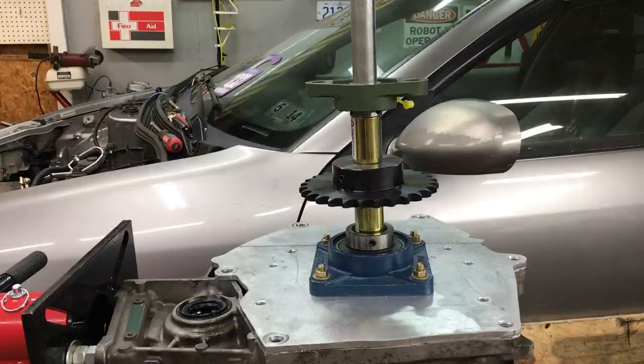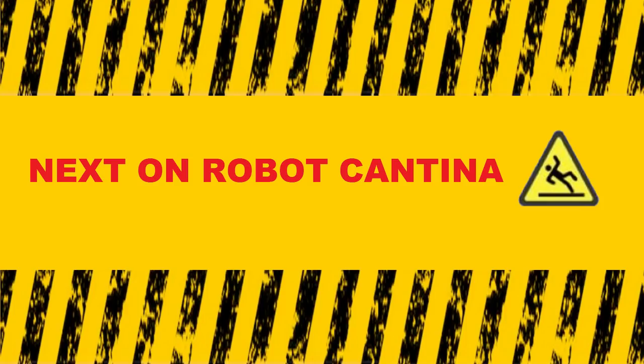Anyway, I think we're out of time today, so stay tuned for part 2. Next time on Robot Cantina.